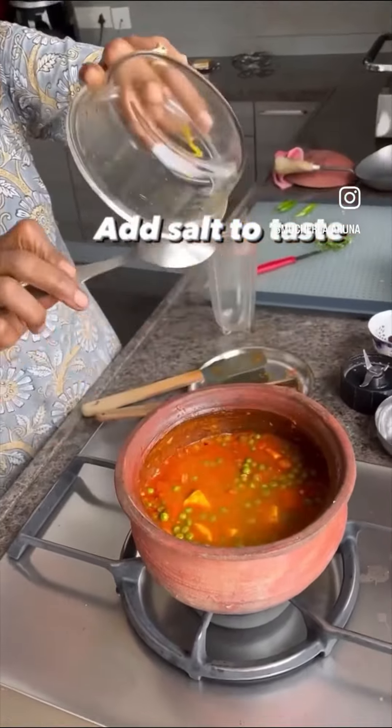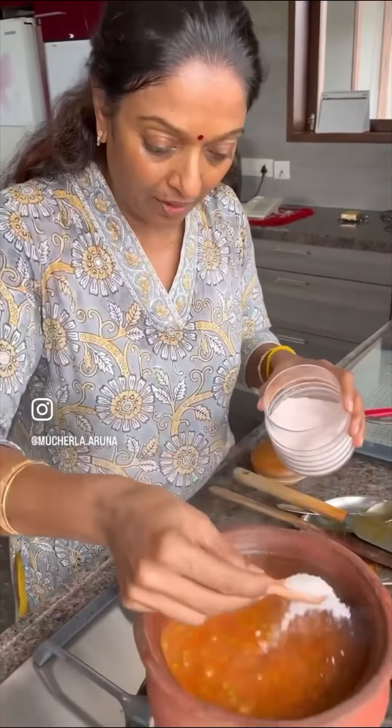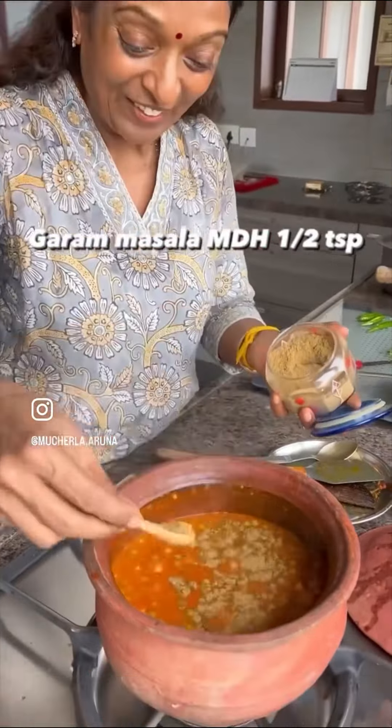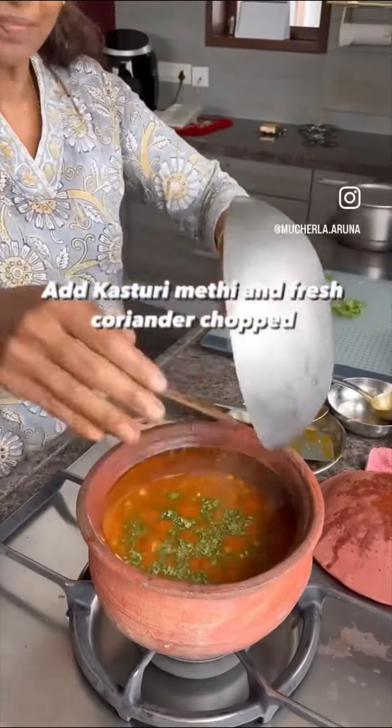I'll mix the spice water too — I don't want to waste it. Now finally add salt, then garam masala, and this kasuri methi. Mix it a little.